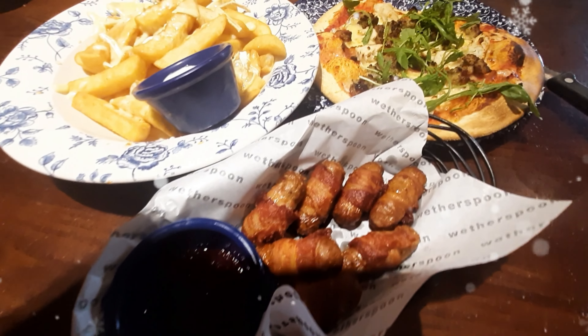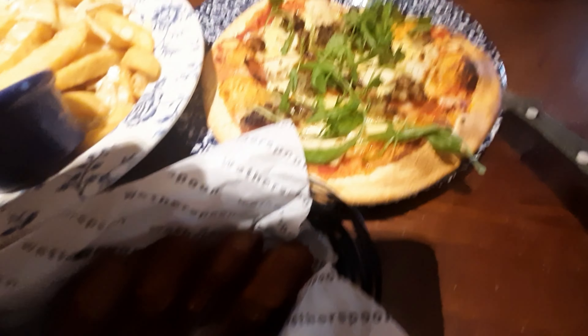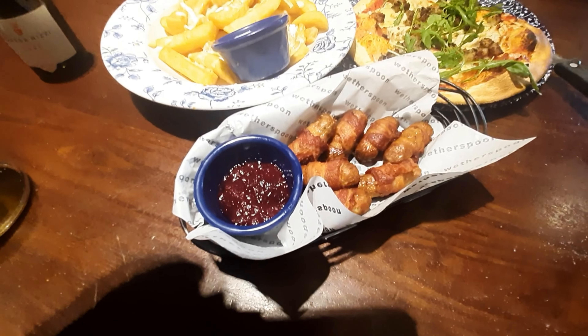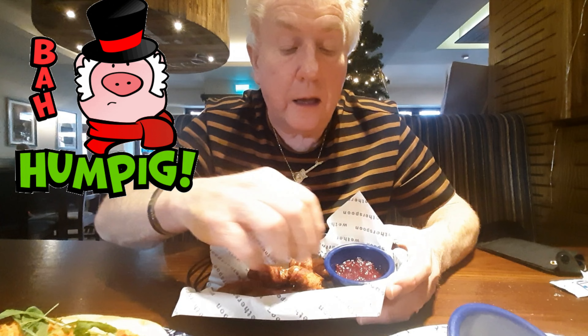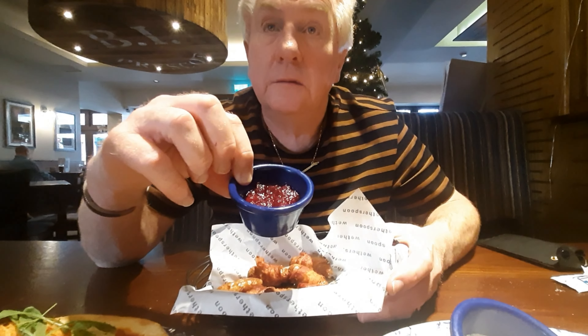The food has arrived — take a look! Here we are, we're going to have pigs in blankets, and that is cranberry sauce.